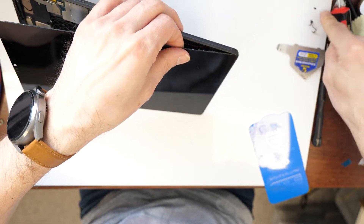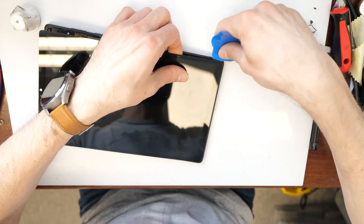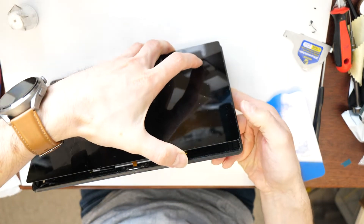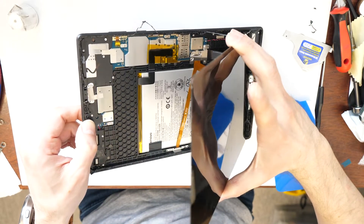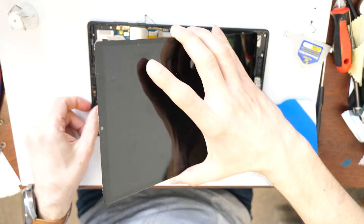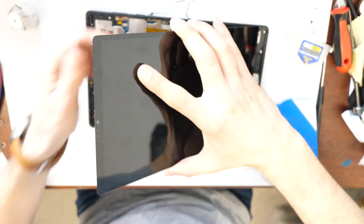We can actually go and cut here again a little bit with the plastic tool — about one centimeter — and now we can try to lift up the screen carefully. The flex cable to the screen is connected on this side here. First we need to disconnect this double-sided adhesive tape.